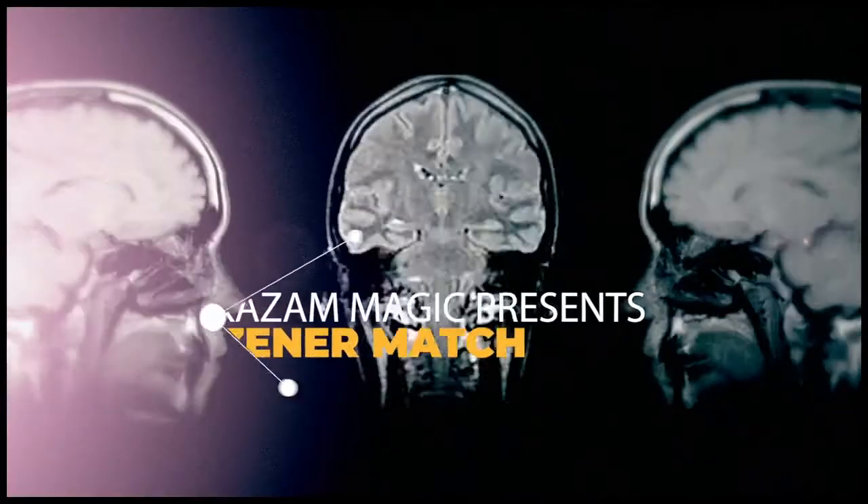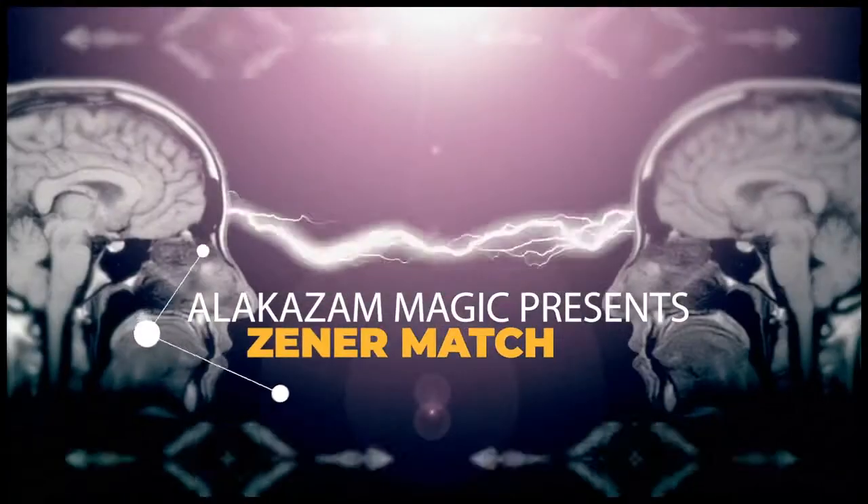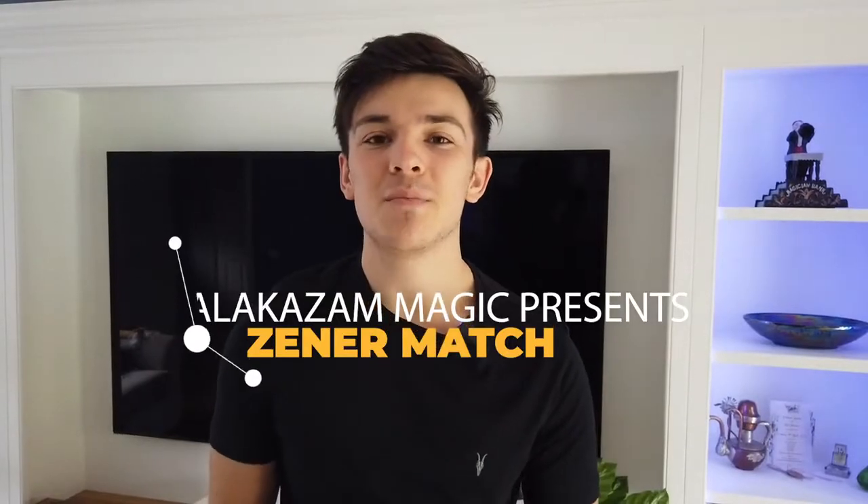From Nicholas Mavresis, the creative mind behind Sin and Mental, we bring to you what we believe to be the best ESP match-up effect ever released.